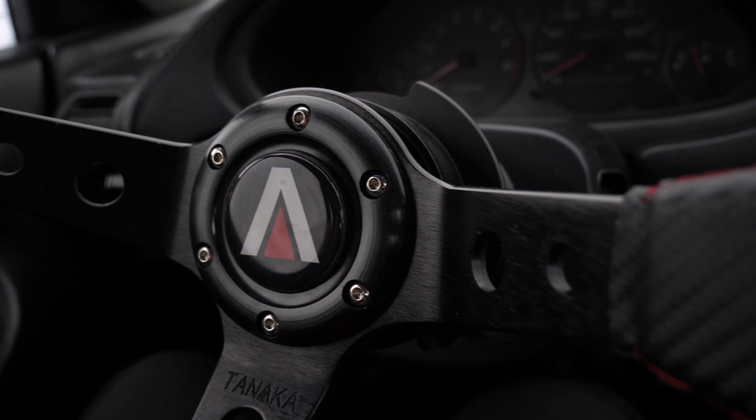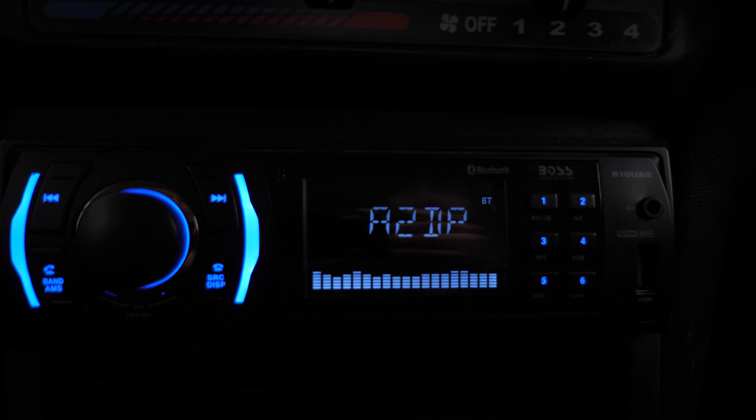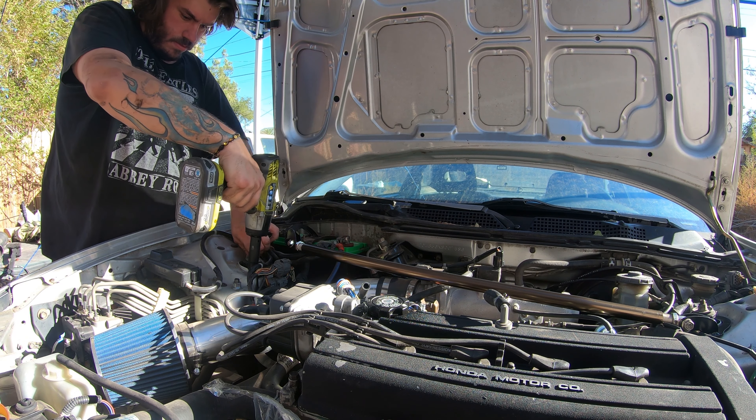I installed a CD player and subwoofers, put a strut tower bar on which was cool — that was recent. I also have a sway bar still to go on. Future plans for the Integra: new wheels, coilovers, I want to get a spoiler, fix the bodywork, and probably wrap it. Come Christmas time I'm hopefully going to be turboing it — nothing crazy, just something streetable.